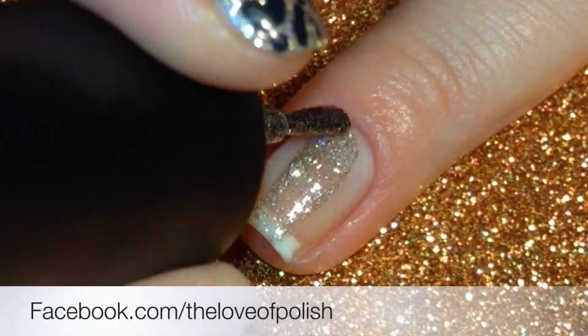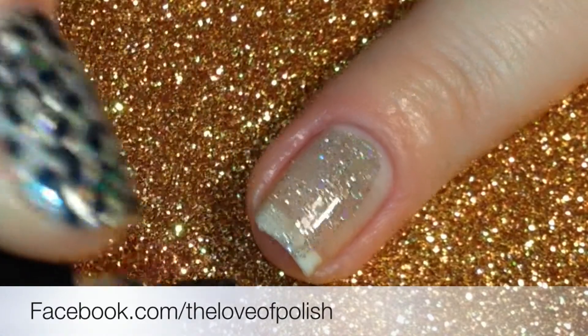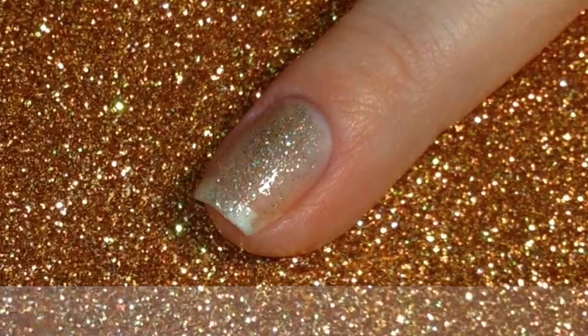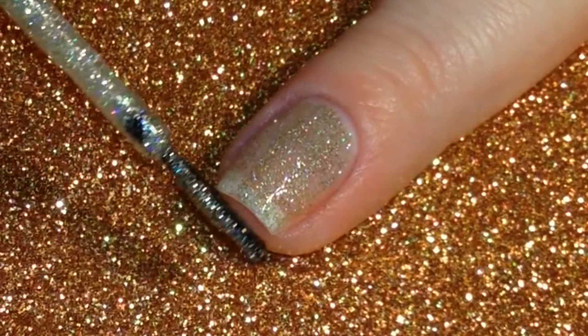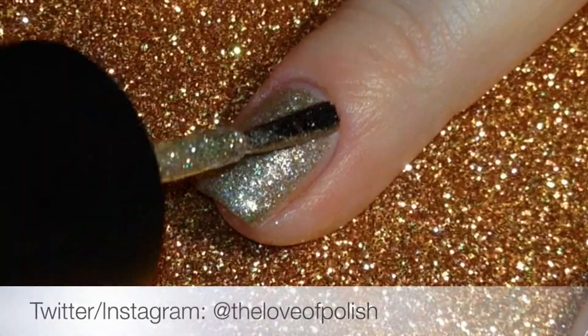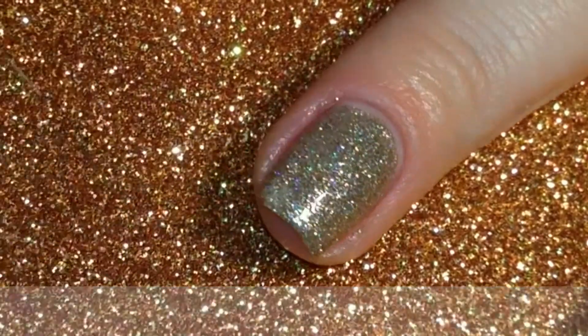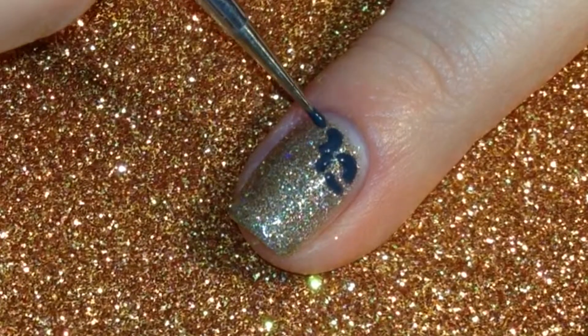Next, I painted two coats of my glitter polish. I did not follow that with a top coat — I just let it air dry for about 5 minutes.